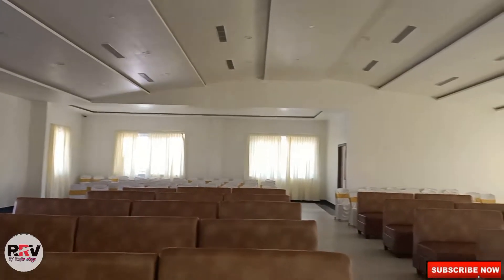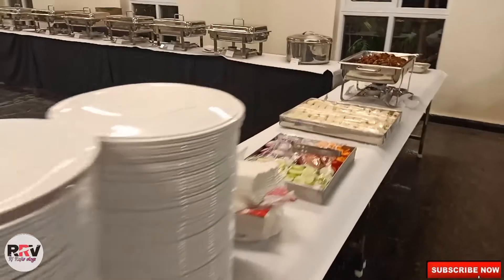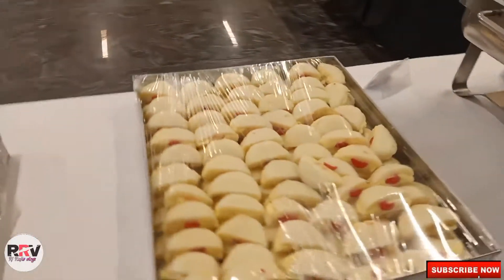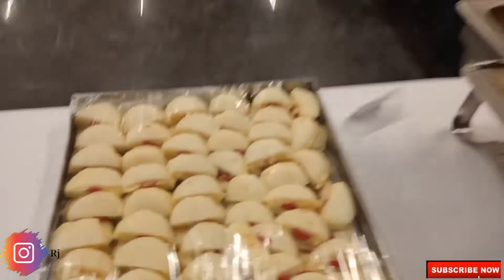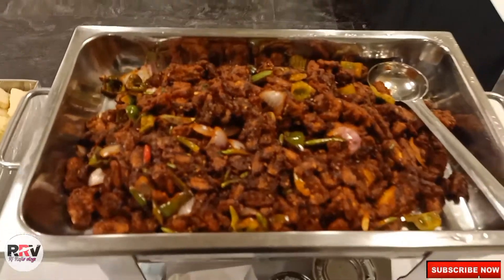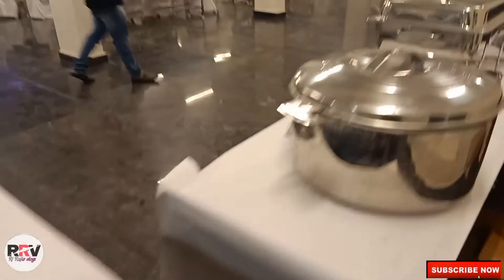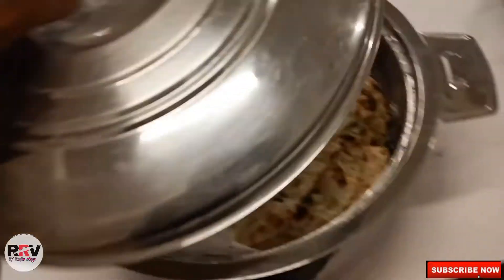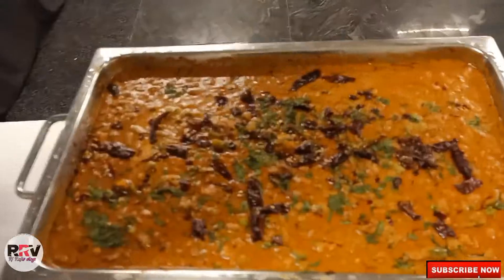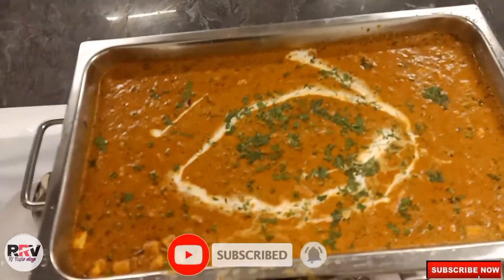Let's go to the menu, let's see what's in the menu. I will show you a little bit on the screen. This is the green salad. And this is the maraj sandwich. This is the vegan chili. Bulcha.